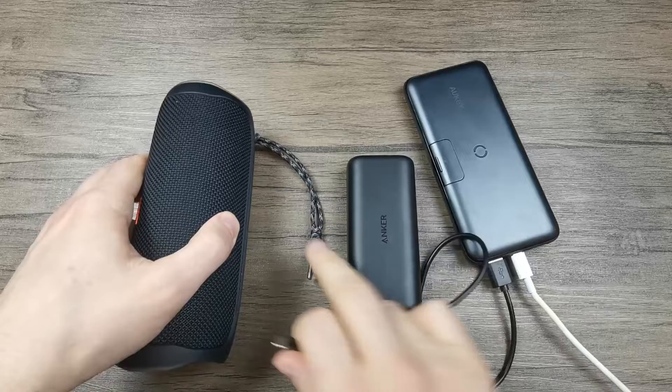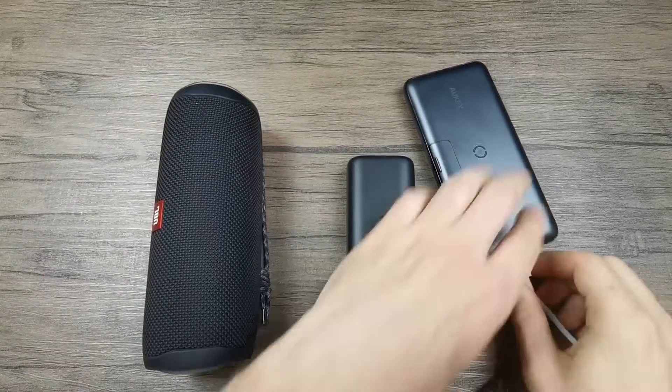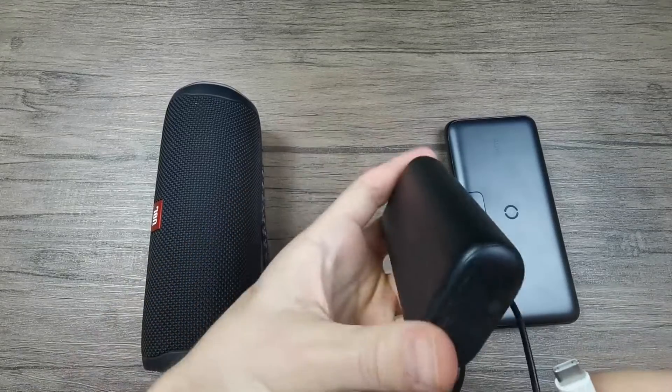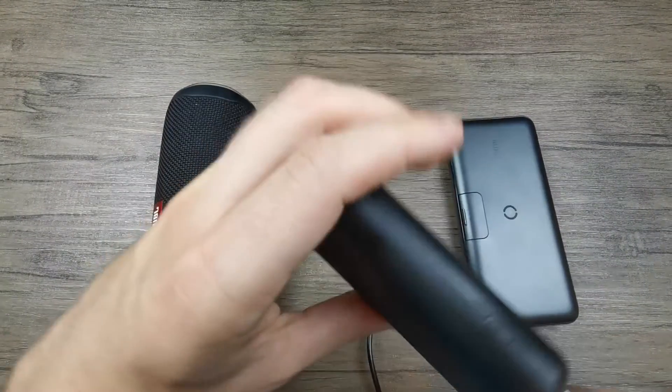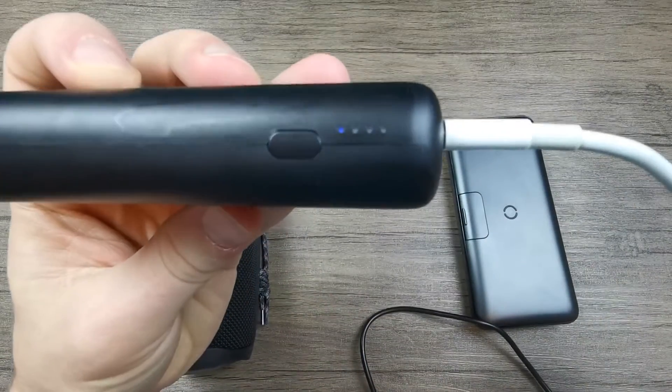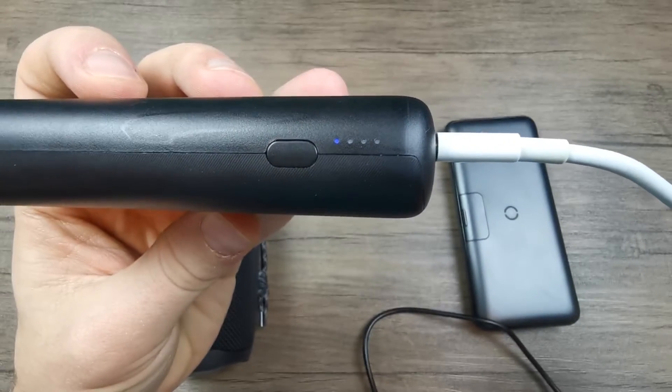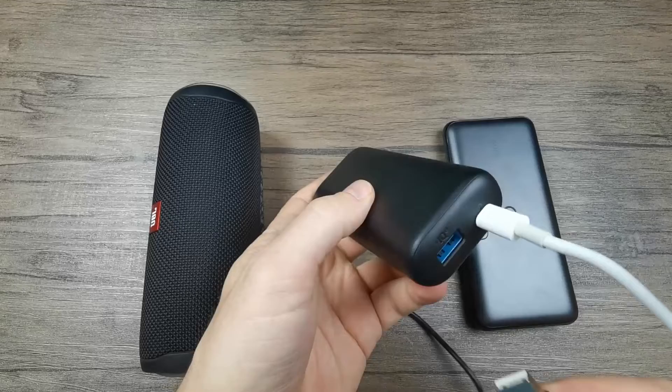Now let's try the same with the Anker power bank and see what happens. First off, let's charge the power bank itself — as you can see, the first light is blinking, which means that the power bank is charging.